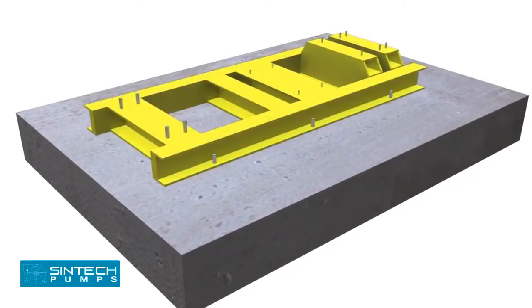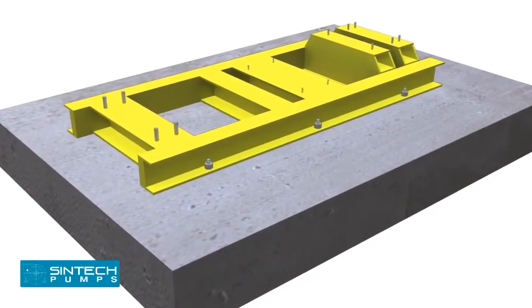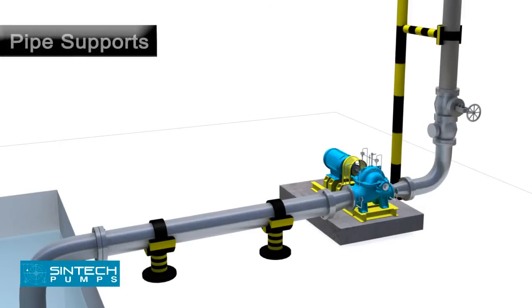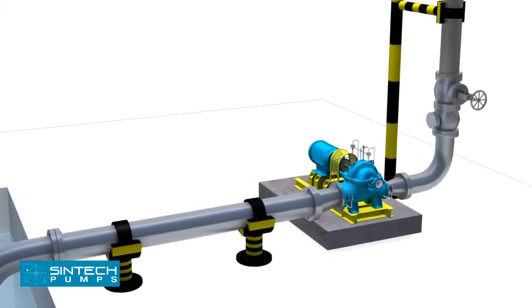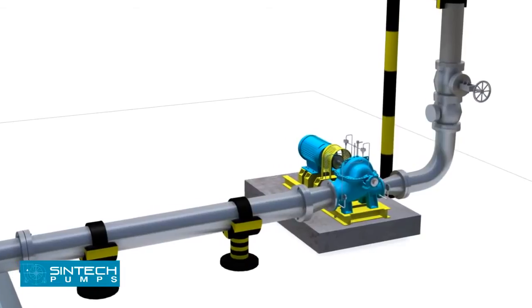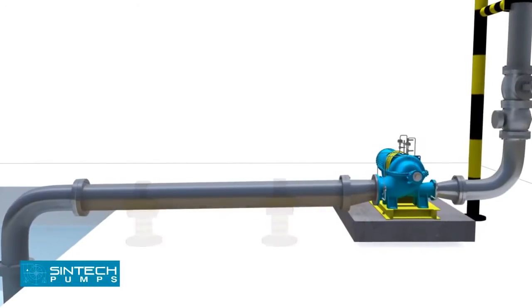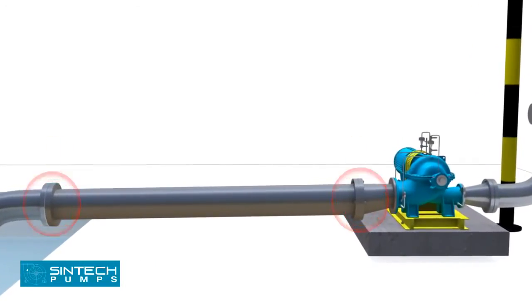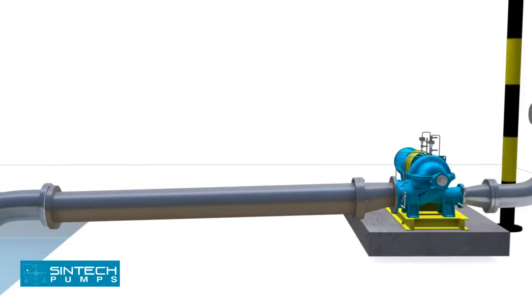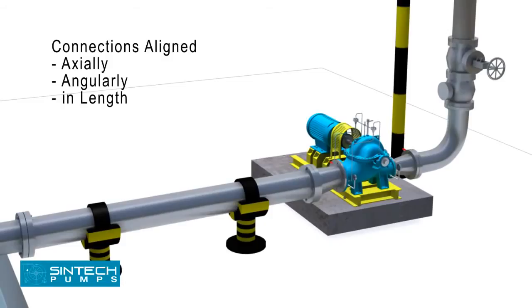The foundation bolt of proper size should be embedded in the concrete, and the base plate tightened ensuring that it is level in all directions. Piping associated with the pump must be anchored and supported independently of the pump, and should never put any strain on the pump casing. When pipes are not supported, the weight is borne by the pump casing and may cause it to crack or deflect. It is important that connections be carefully aligned axially, angularly, and in length.